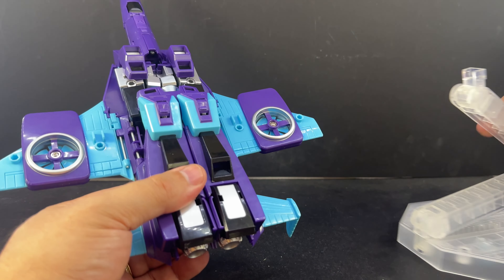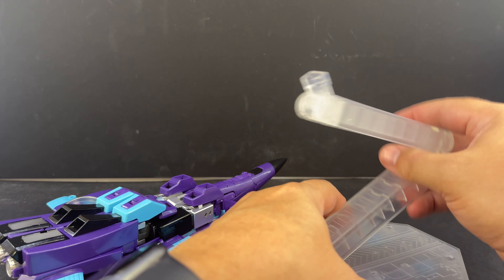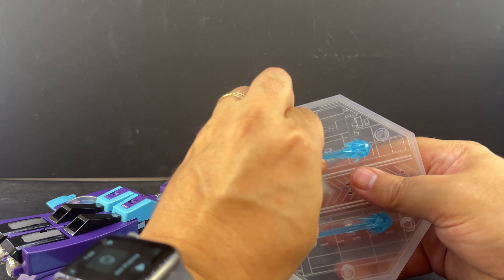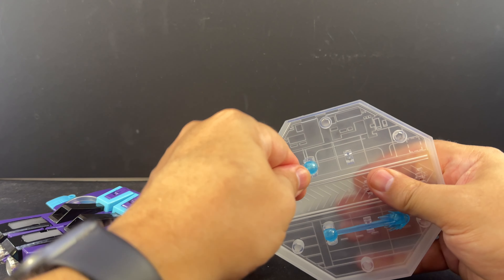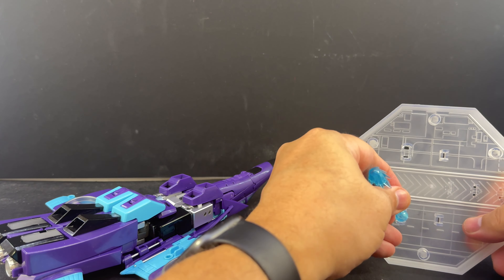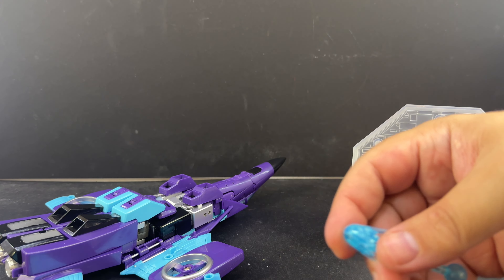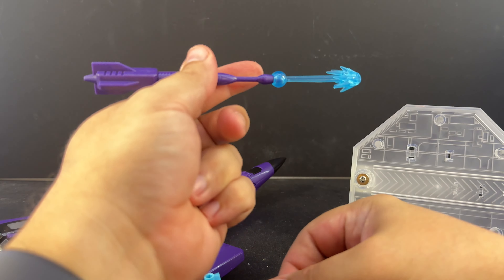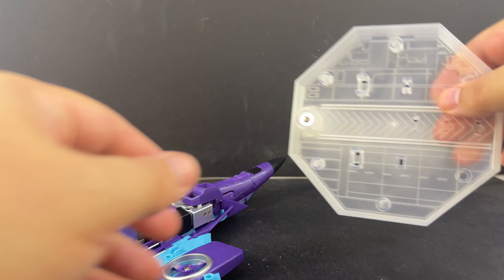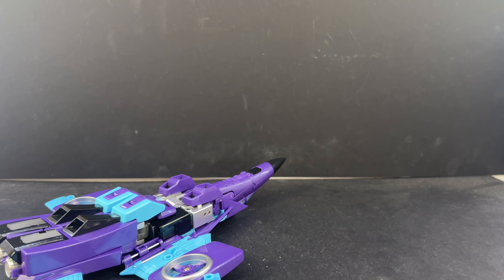We'll go ahead and transform it — it's pretty much the same as all the other Make Toys seekers. Underneath the base are a couple of translucent blast effects that can attach to the tip of the weapons if you want to make it look like they're shooting. We'll show that off in robot mode, and you can also do it in jet mode. We'll set the stand off to the side for now.